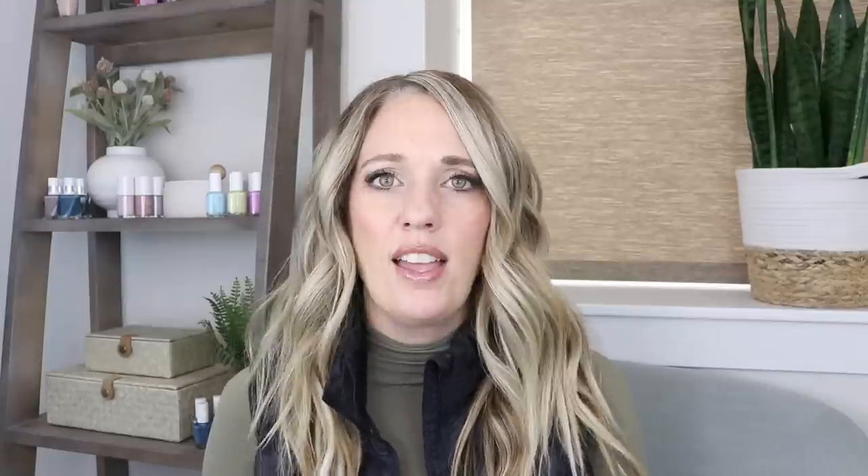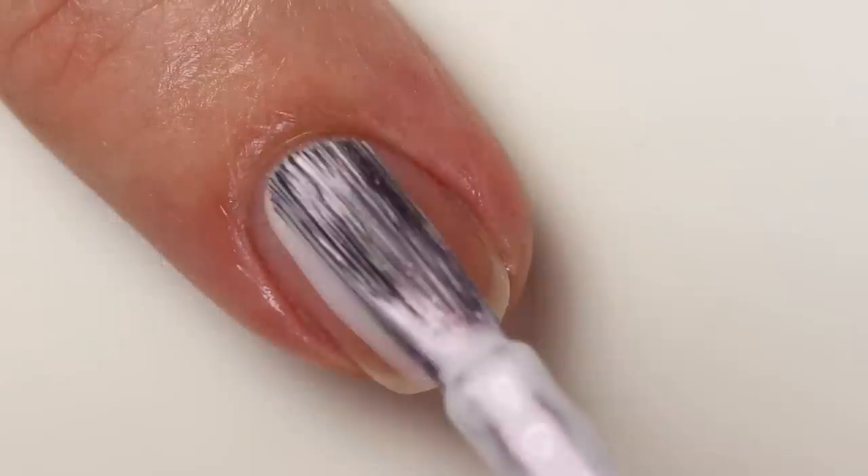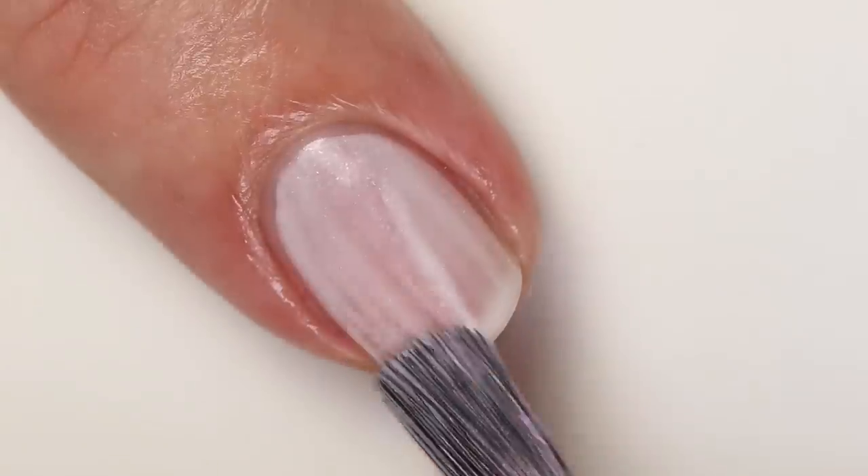The one I'm wearing on my nails is the first one we're going to talk about, and it's called On The Download. It's this beautiful pale blue — it almost leans purple as well. So it's like a purple-blue periwinkle-ish color, but it has a lot of white in it. The base is a little bit sheer and it has a shimmer running through it that shifts from pink to orange. It's really pretty — almost kind of corally. When you have it painted on your nails it's going to shift a little bit. The formula on this one can be a little bit tricky.